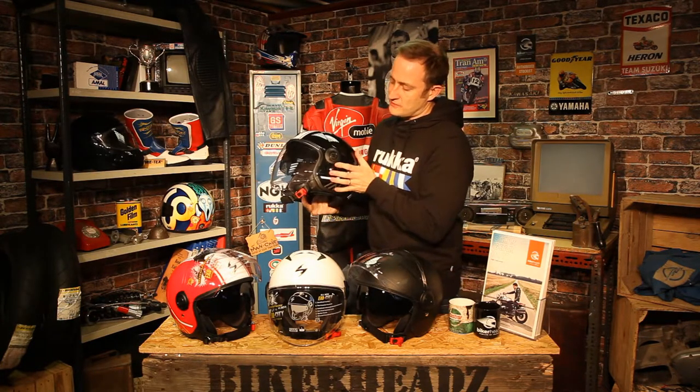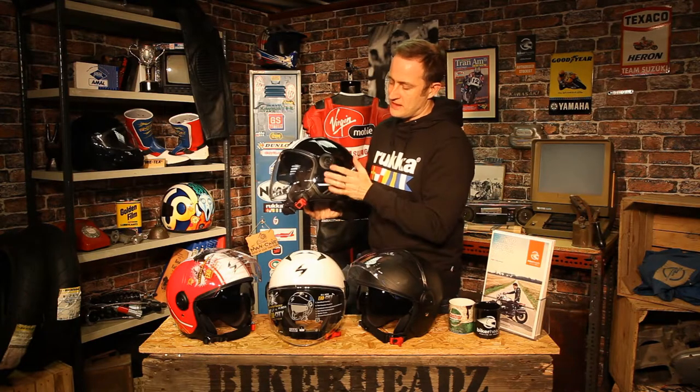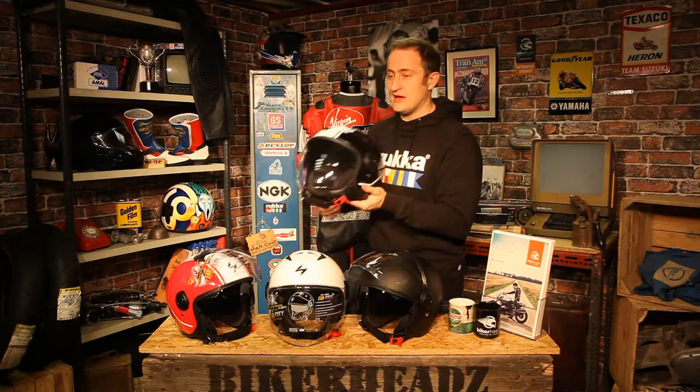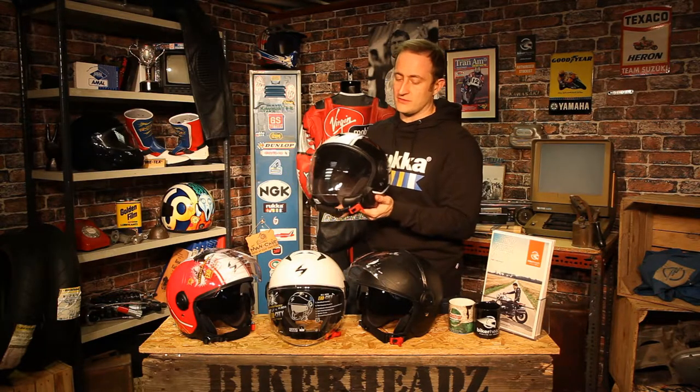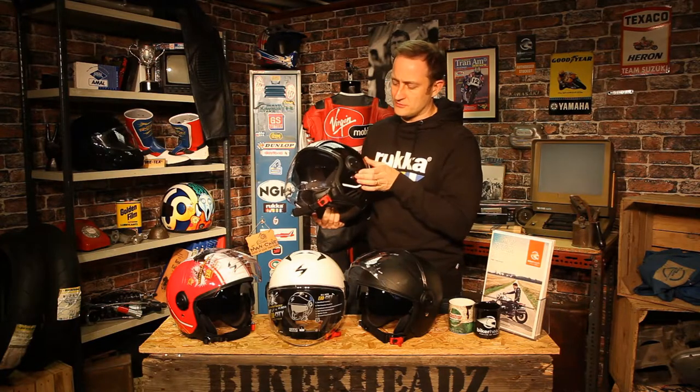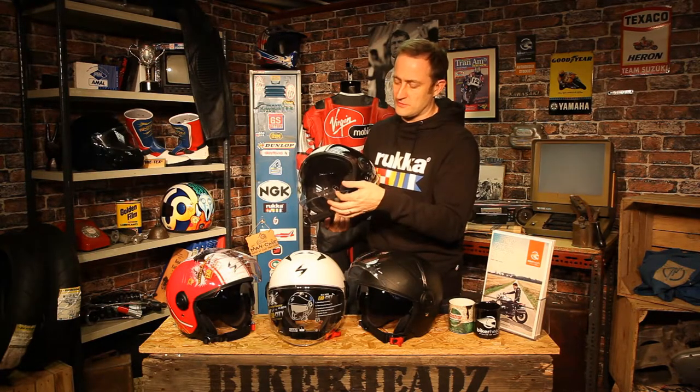Come round to the side, you've got your drop-down sun visor port on this side of the helmet here. Closest point to the clutch hand, so your hands are off the bar for the least amount of time possible. And obviously your right hand can continue to work the brake and throttle. So that's your drop-down visor — really nice action on that, it feels beautiful and it's easy to use with the gloved hand.